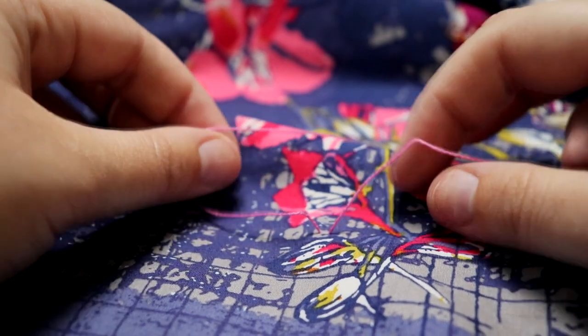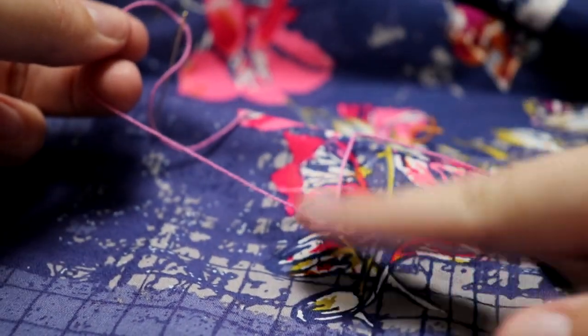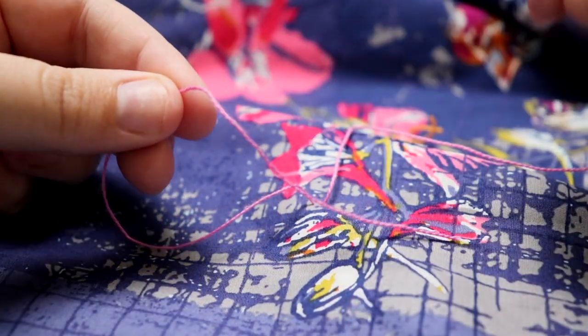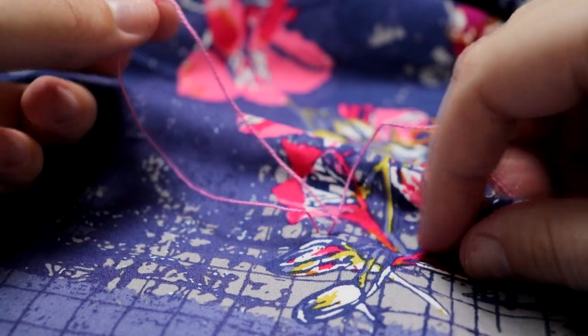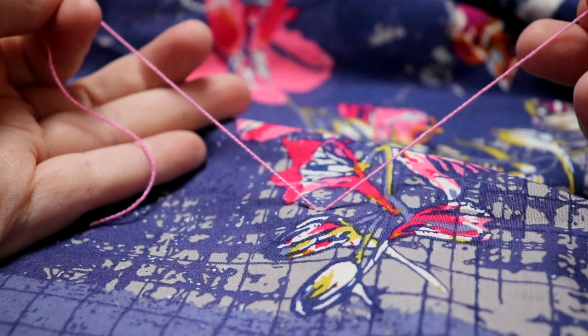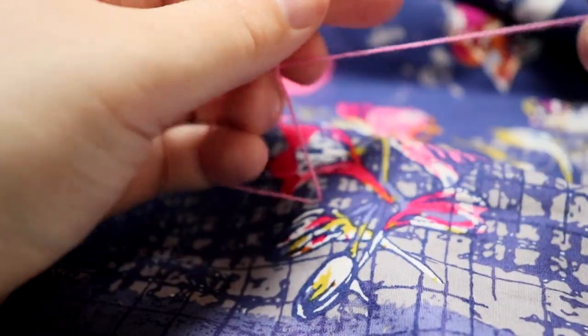This is how you're going to tie your surgeon's knot. I've already taken the thread, put it through all three layers, and brought it back up. I don't need my needle anymore, so I'm going to pull that off and set it aside. Now you're going to take your two pieces of thread — you can trim them down a little bit shorter if you want, but I normally save the trimming until the end.